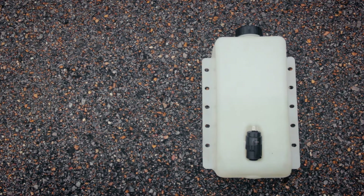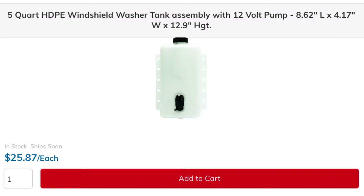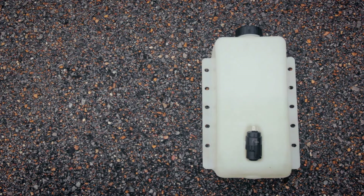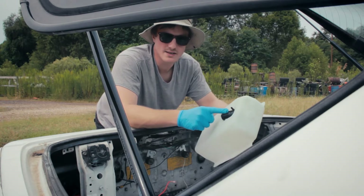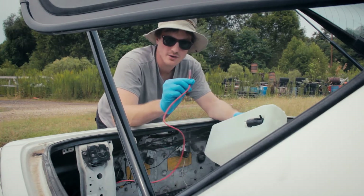It all starts with this — a generic windshield washer fluid reservoir. I think these are for big rig trucks. You get them from This Plastics Corporation, prices on the screen. I think it's less than 30 bucks. This is the 5-quart version; they were all sold out of the 6-quart when I was building this kit. I should have just waited because there is enough room for it in my car. This thing has the pump built into it.